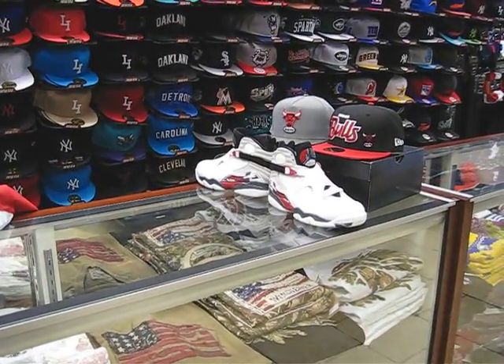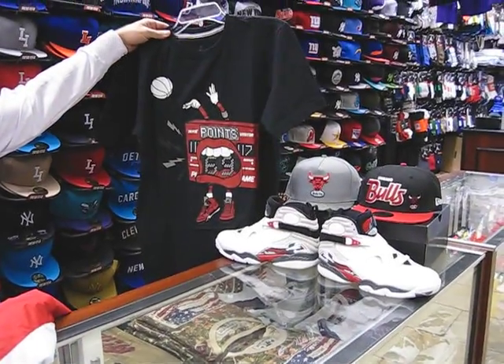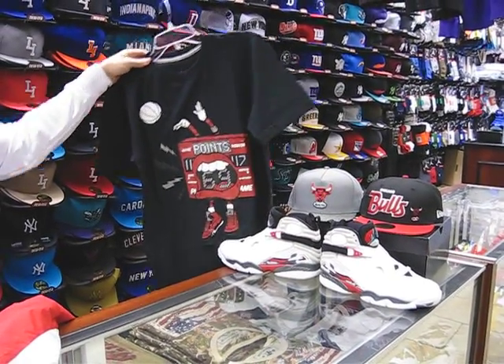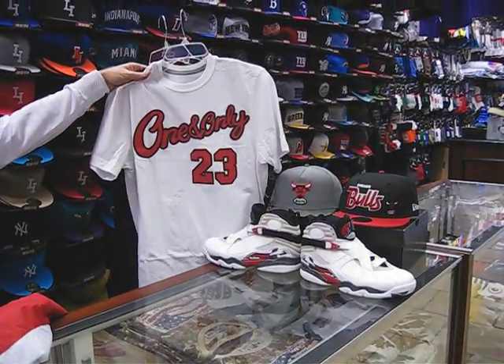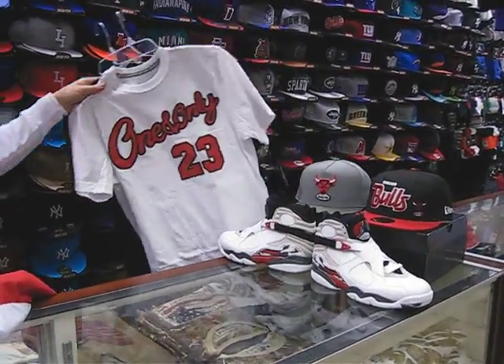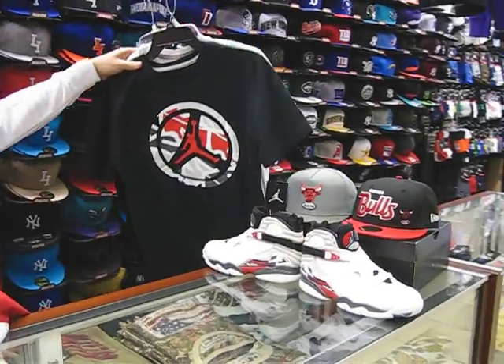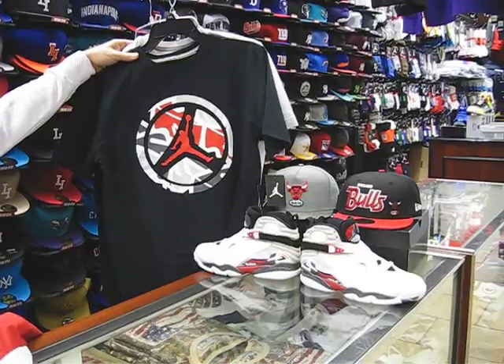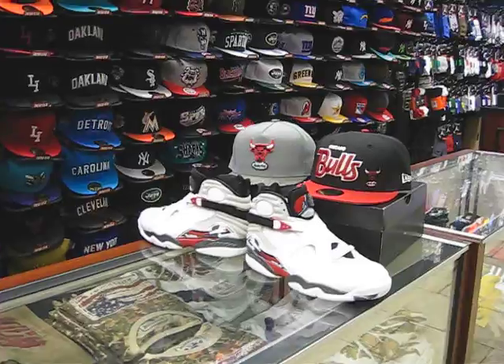We've got a couple of tees — I think all these tees are like $35. There's a black and red one right there. This is a simple one — white and red with a 23. And this is probably the one I like the best, with the tennis ball on it. Just showing you some clothing that went with the shoe.